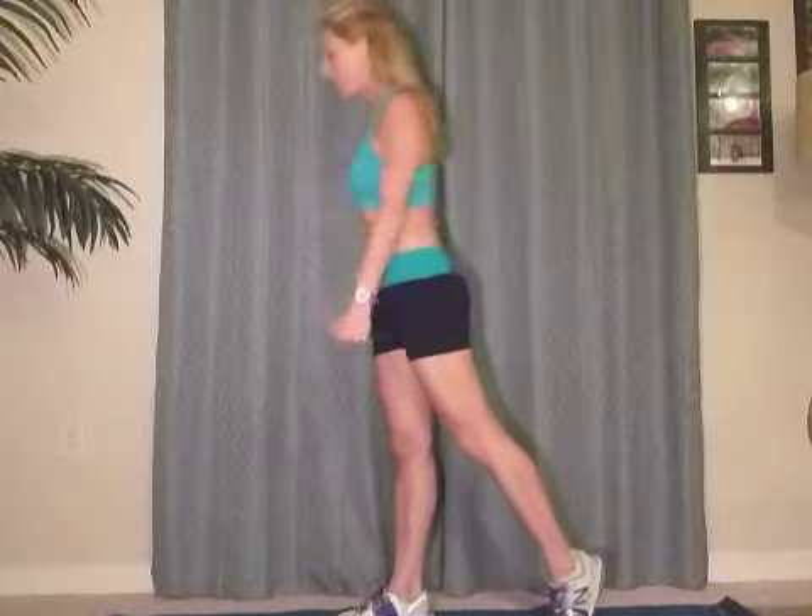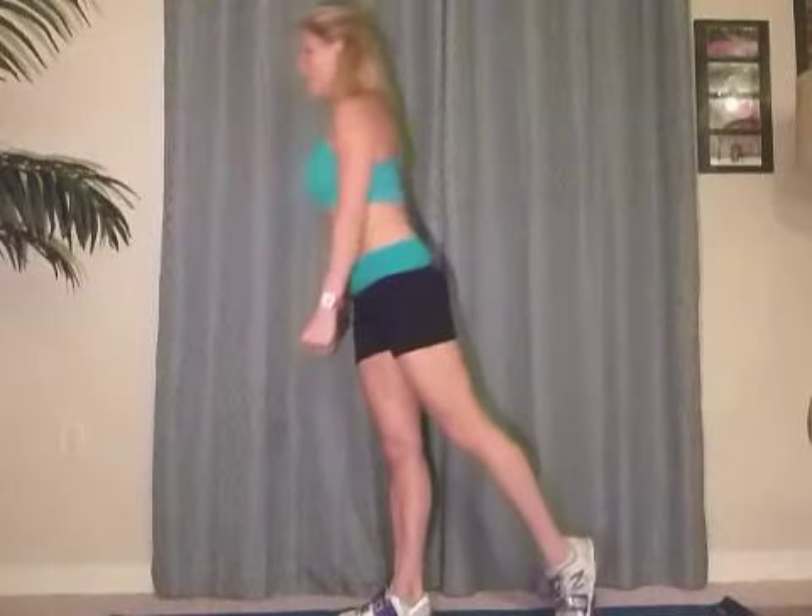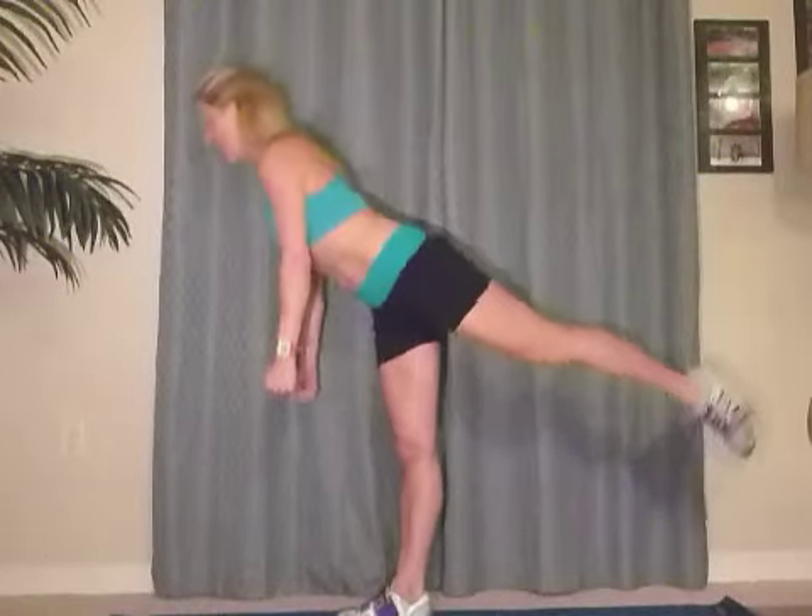If you want to make it more challenging, grab some weights. If you have weights at home, you can use those — weights all the way down, all the way up. So here we go, let's do five more. Exhale and hold.